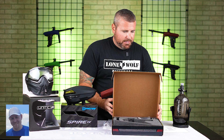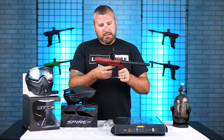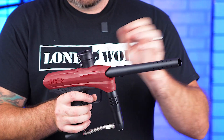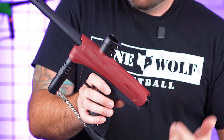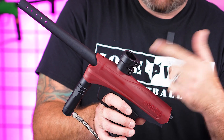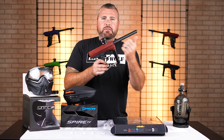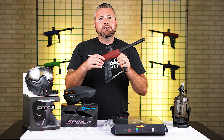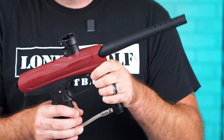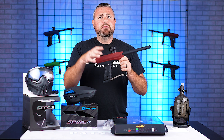The aluminum ported barrel up front helps with sound signature. It does have a clamping feed neck with set screws, so you can clamp down whatever hopper you'd like. The gun has been renewed since the previous version — it's got a heavy-duty solenoid with all-metal housing and metal screw holes, making the gun more durable. The solenoid helps the gun open and close the valve system, and has been upgraded from the older model to a heavy-duty metal version.